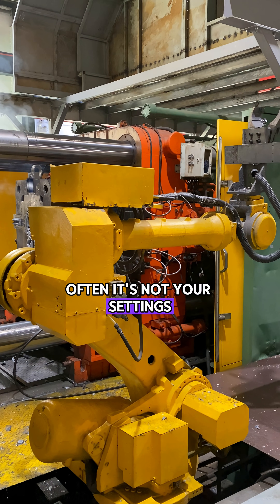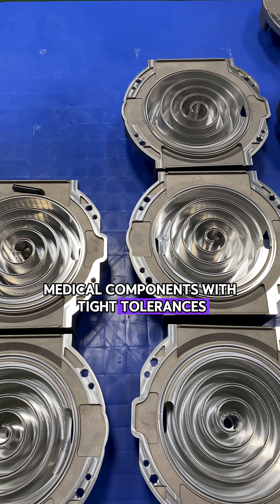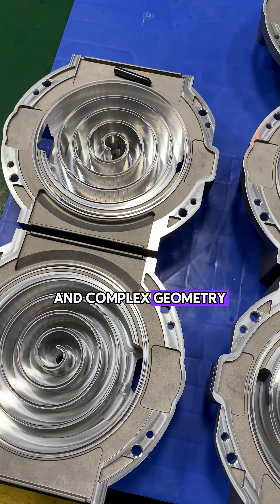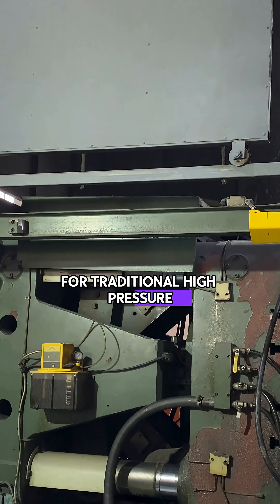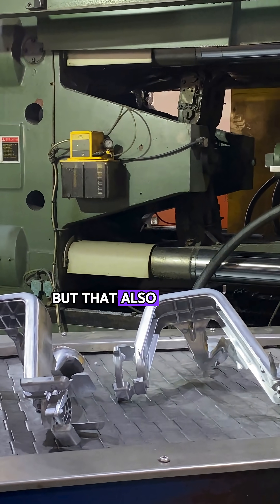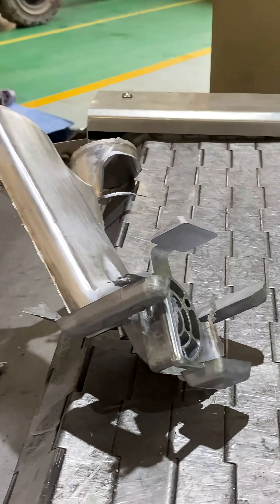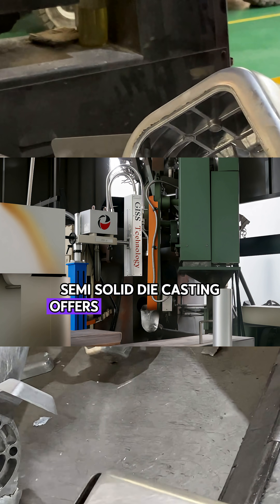Often, it's not your settings — it's the casting process itself. Medical components with tight tolerances and complex geometry can be tricky for traditional high-pressure die casting. The metal fills at high speed, but that also traps air, causes turbulence, and leads to defects.